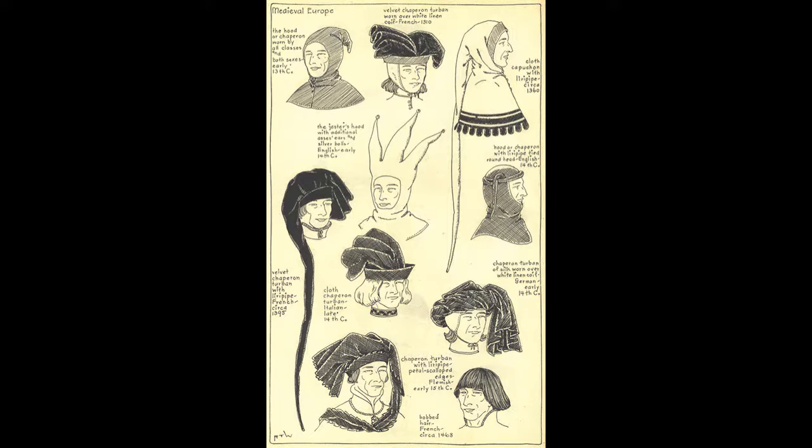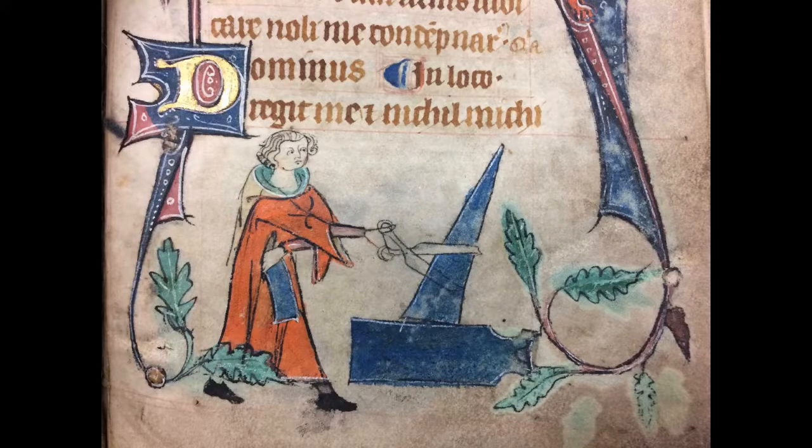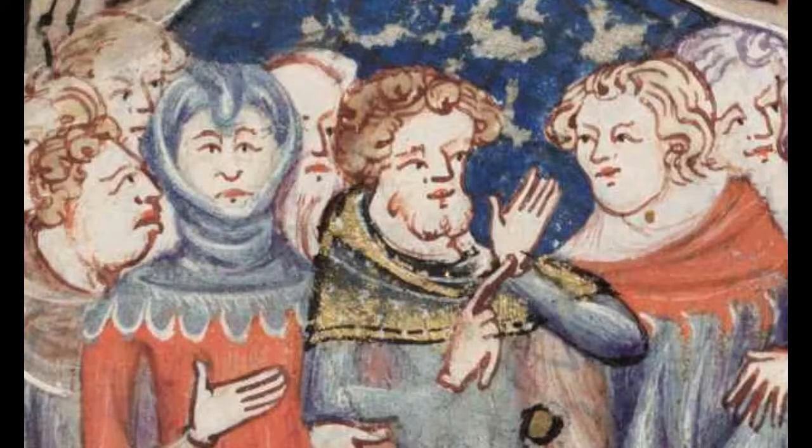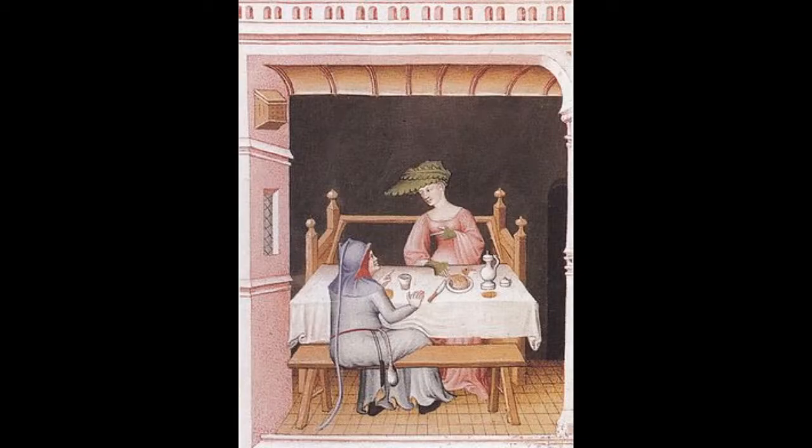There were a ton of different styles of the chaperone worn in medieval Europe in the late Middle Ages. These are all different styles that were worn in the 14th century in Europe. We know a lot about the different types of hats because illustrations of them have been found in manuscripts. We know that all classes in medieval society can be seen wearing chaperones in different styles, from the rich to the poor.